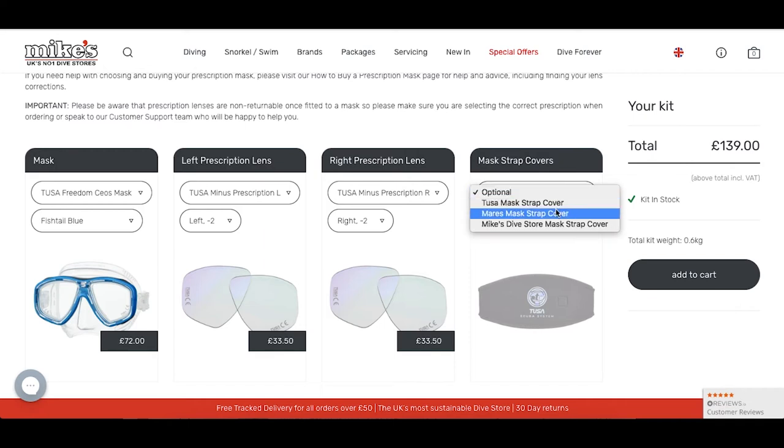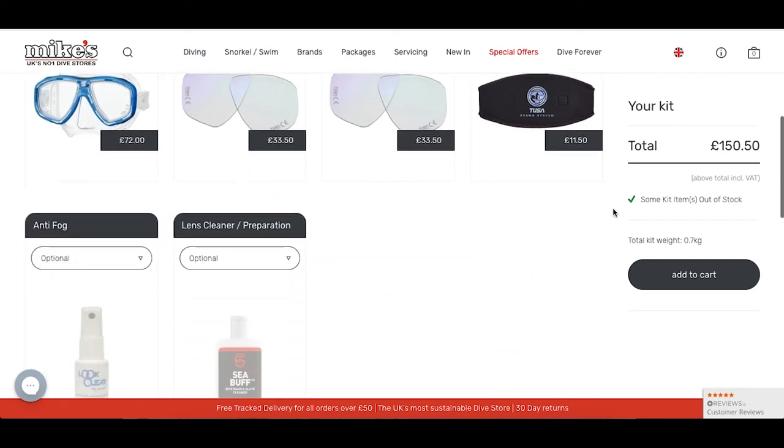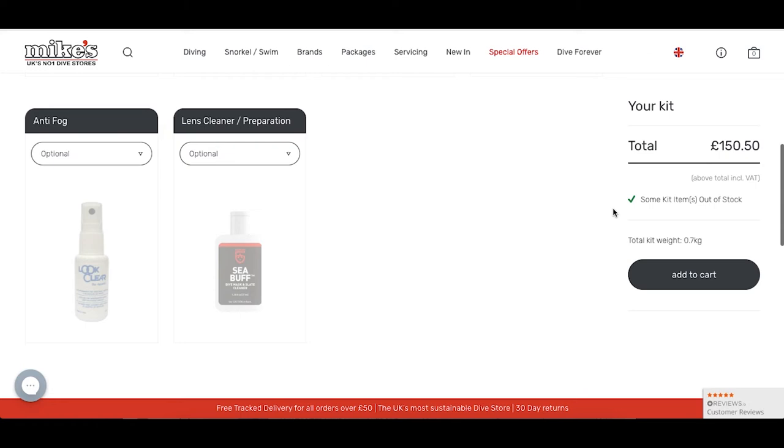I also want to choose a mask strap as well. We have the Tusa, the Mares, and the Mike's Dive Store mask strap available, but I'm going to be choosing the Tusa mask strap today so it can match my mask.